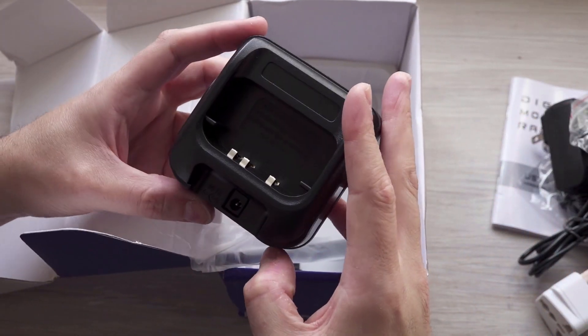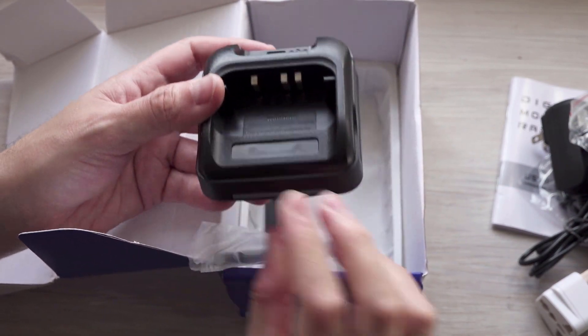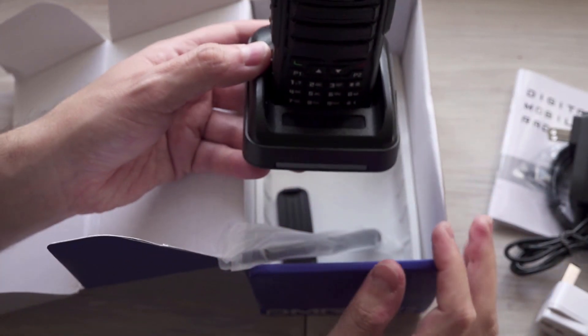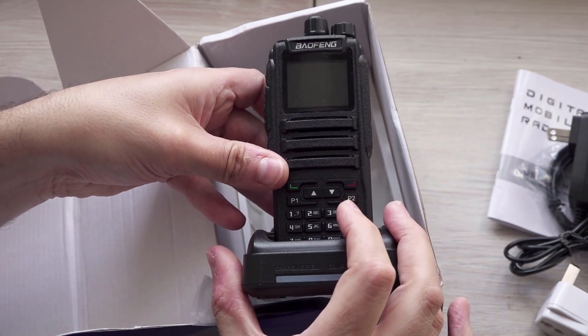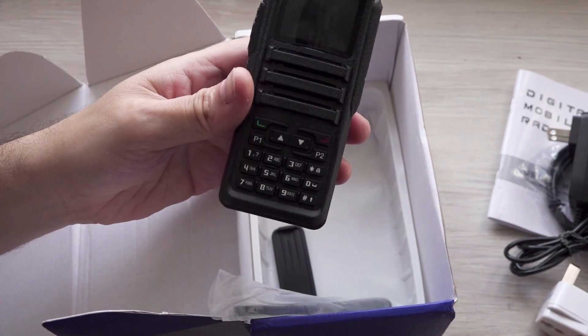And a lanyard to attach to it. And then we have a charging base. The adapter just goes in the back there and the radio just sits on top like that. That seems to be okay.